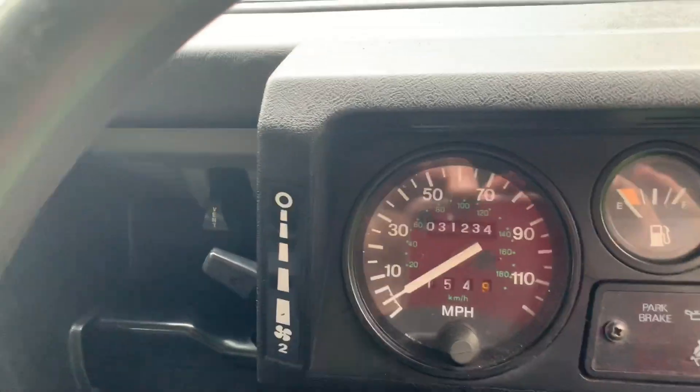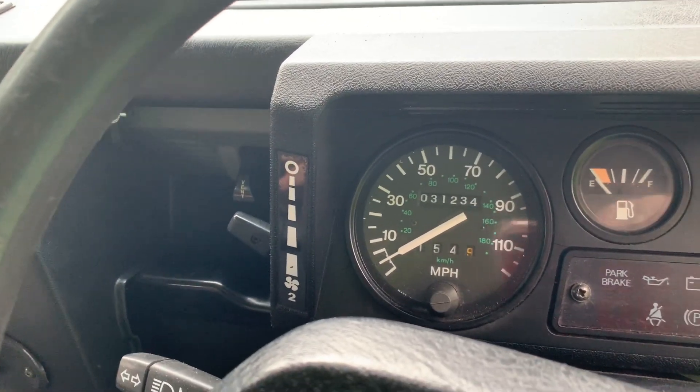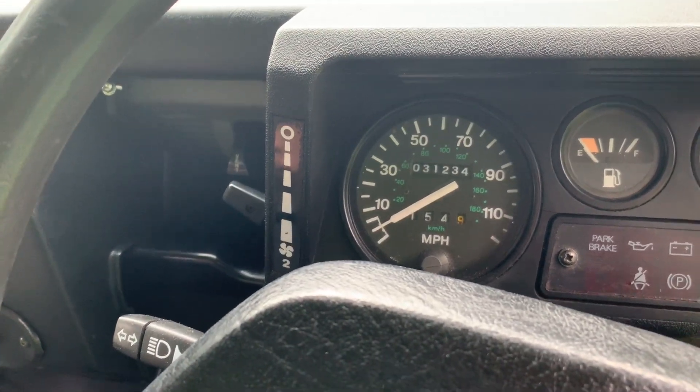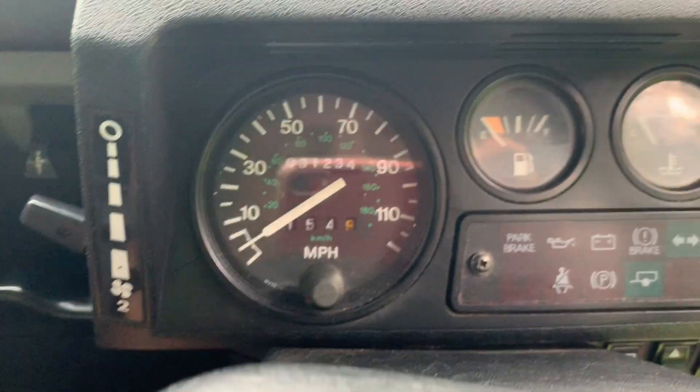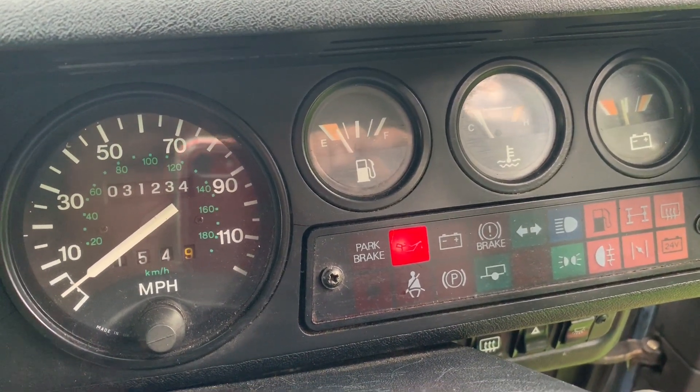The odometer does say 31,000 miles, but that is not accurate. I believe the odometer was replaced at 65,000 miles give or take, so I would say this vehicle has just under 100,000 miles on it. And I do have paperwork to prove that.